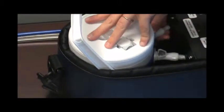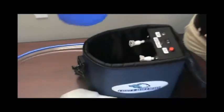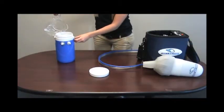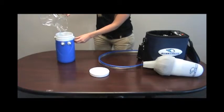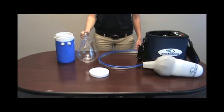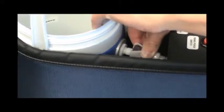Disconnect the cooler from the control unit by pressing the quick release buttons on the connectors. Fill the cooler halfway with warm water. Reconnect the cooler to the control unit and connect the hand pod to the hoses. Make sure you hear it click.